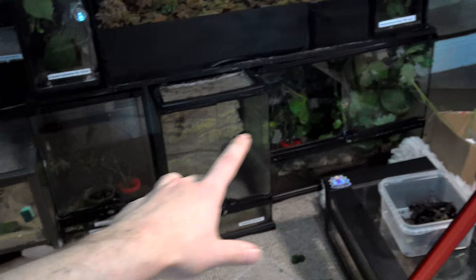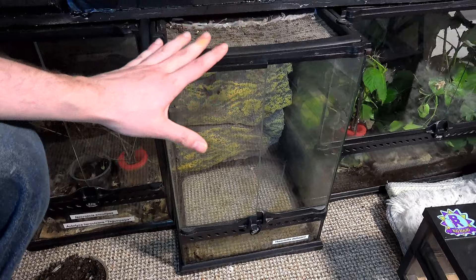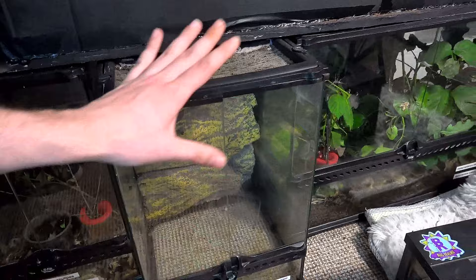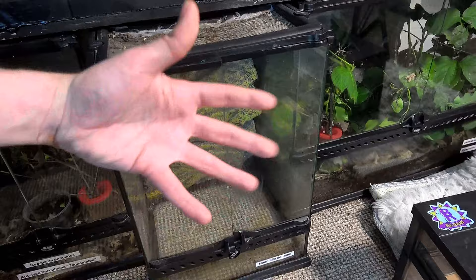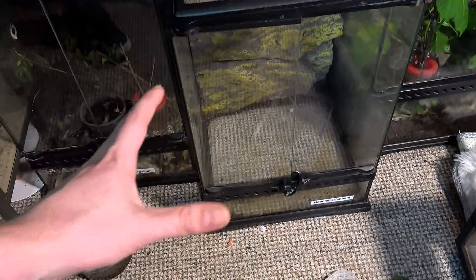I'm going to show you three methods of housing, but first let me discuss why I chose the exoterra. There are two major things and one golden rule you must bear in mind when housing stick insects. The golden rule - which I'll say in almost every video because it is vital - is that housing must be at least three times the height of your stick insect's current size at all times. This is a 45 centimeter tall exoterra, which will do any stick insect that can grow up to 15 centimeters or less, but bigger is always better.